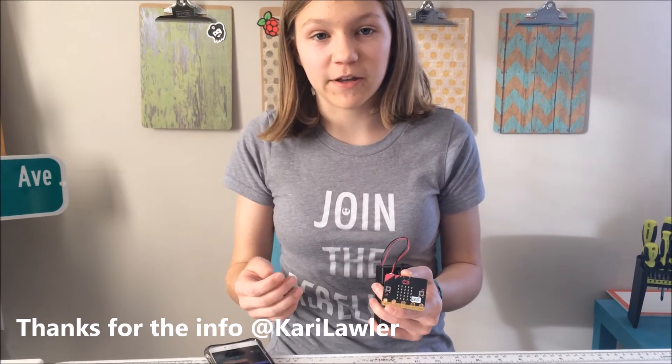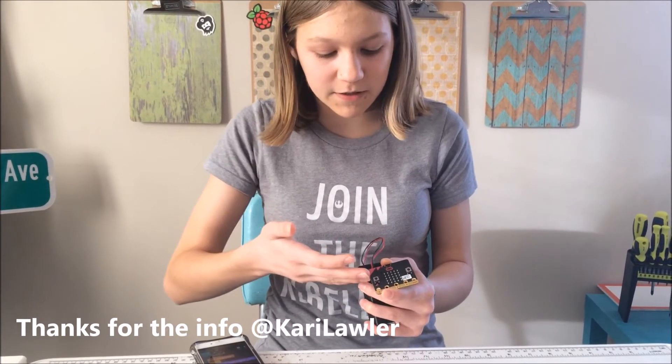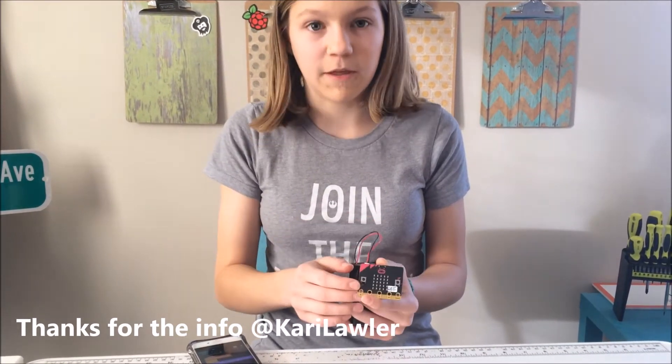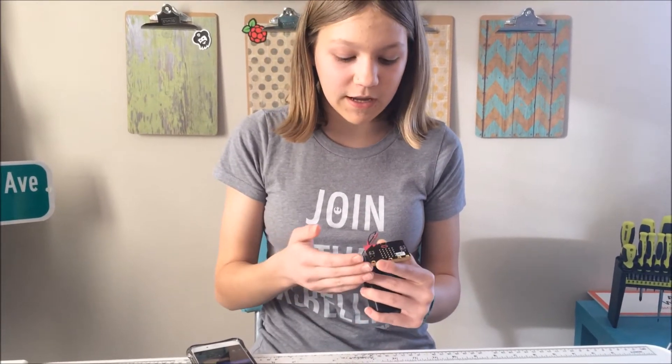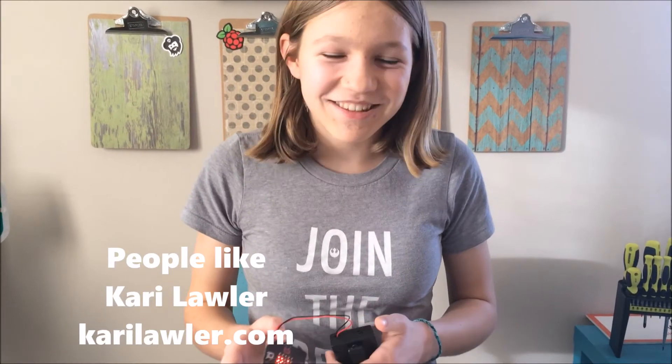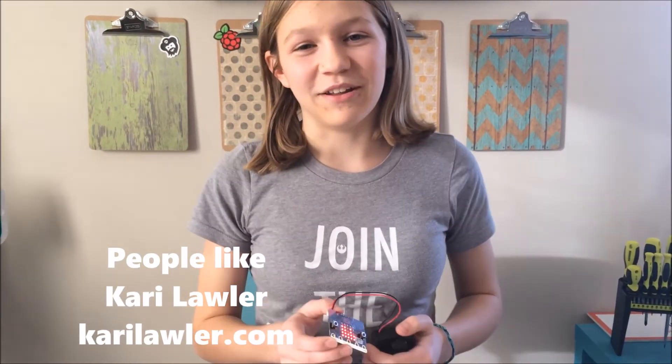So this is the microbit, and it first came out in Great Britain. It became really popular because every 7th year student got one of these — it was given to them by the BBC — but now it's starting to become more popular in the U.S. and popping up more places. There are a lot of kids in England that nowadays use this a lot better than I do.